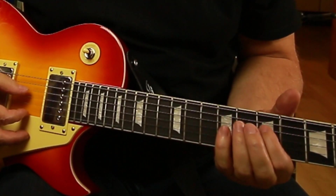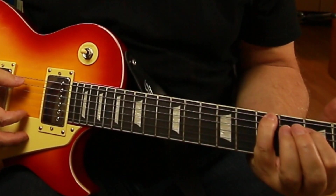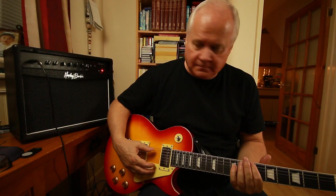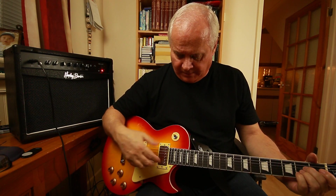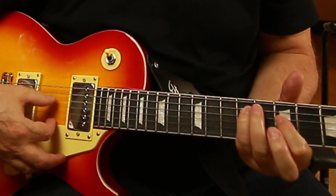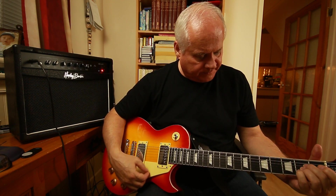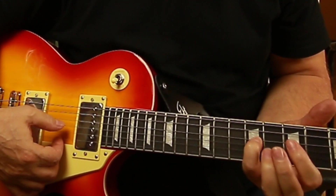That's very muddy. That gives you an idea of a clean tone using the first humbucker. Now on the treble or lead pickup — an A chord — much sharper.